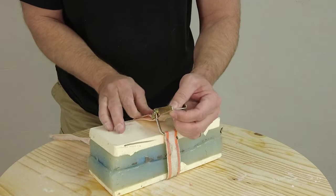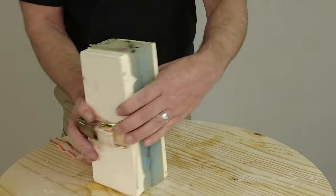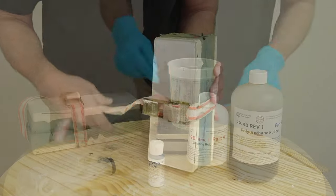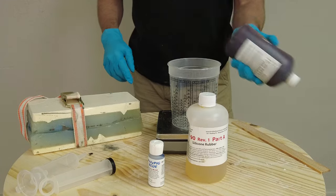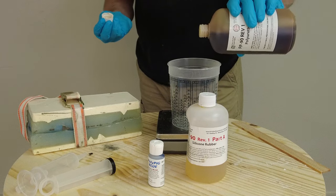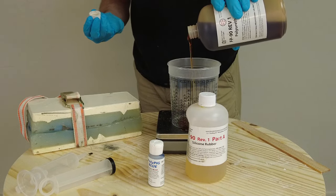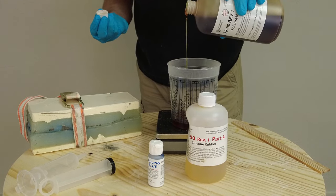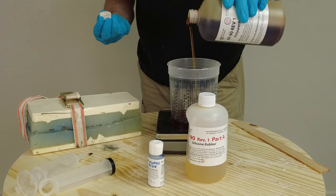Once the mold is coated, close it up and strap it shut. A quick word about temperature: even in a Texas winter, it's critical that any room-temperature-cure material is worked with at at least 70°F. Below that you won't get the physical properties you need or a good full cure. Make sure you're working in a warm environment, and remember that very hot summer temperatures will act as an accelerator.